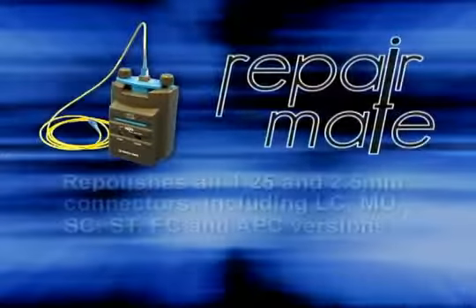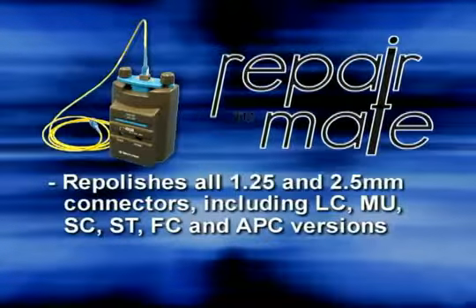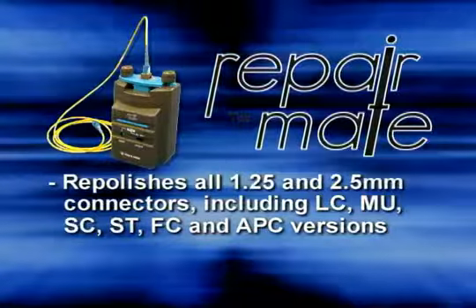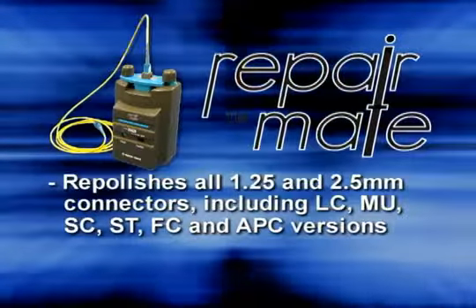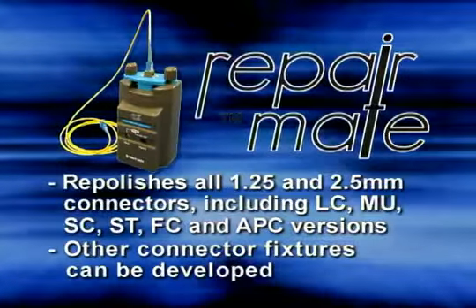The RepairMate repolishes all 1.25 and 2.5 millimeter connectors, including LC, MU, SC, ST, FC, and APC versions. Other connector fixtures can be developed as required.